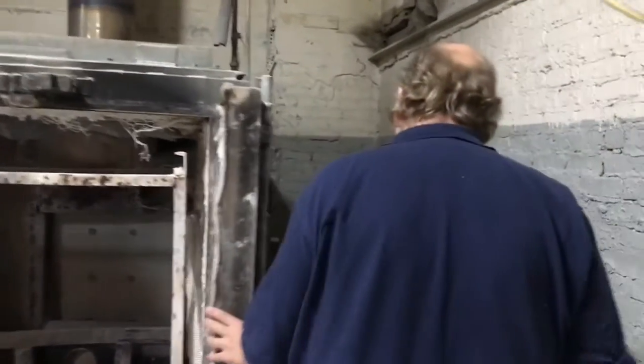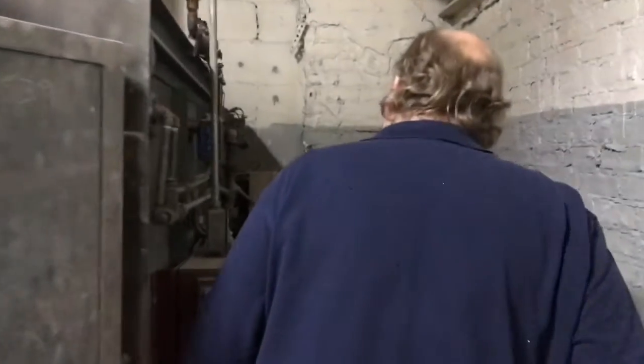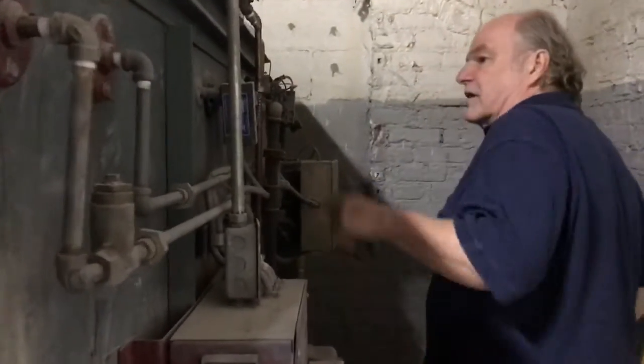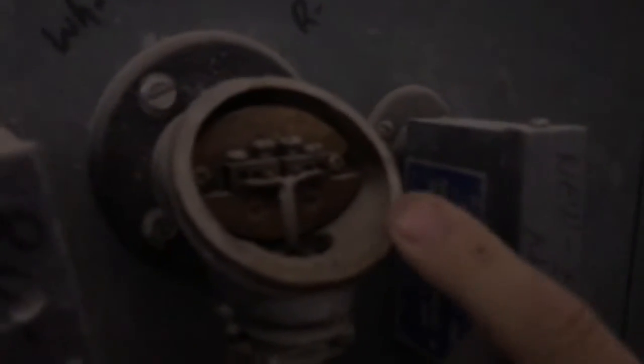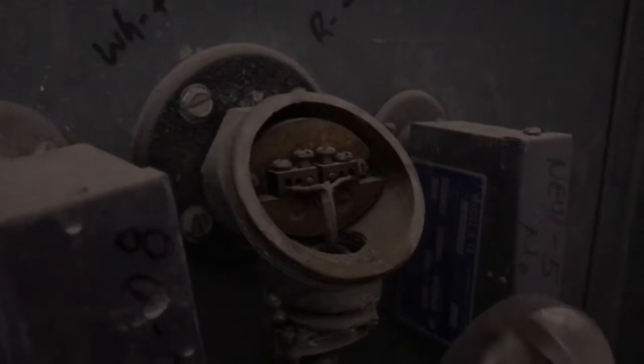If there is enough light back here we can see the main thermocouple here. If you could see this in the light, there is only one element in there, so this is not a dual element thermocouple.